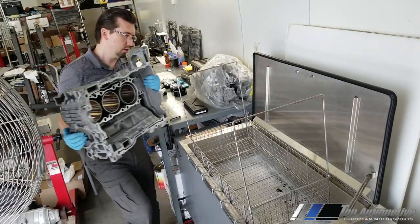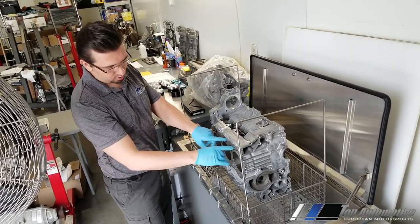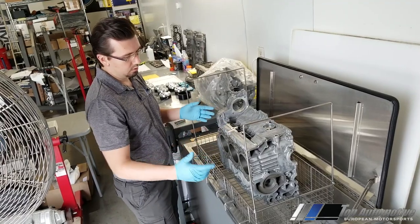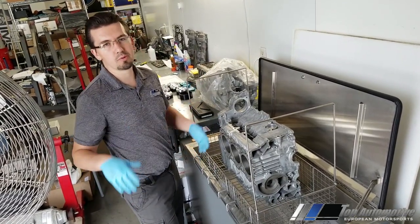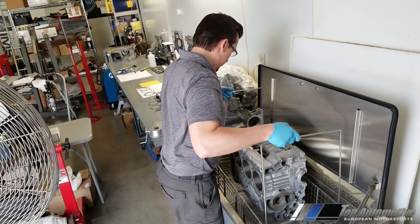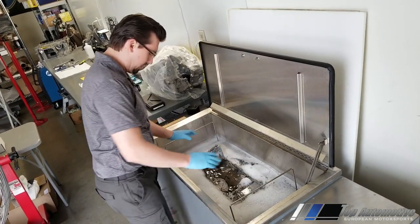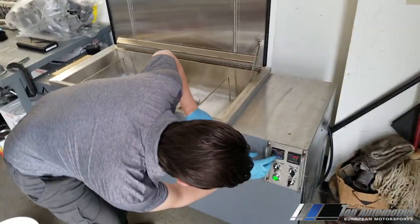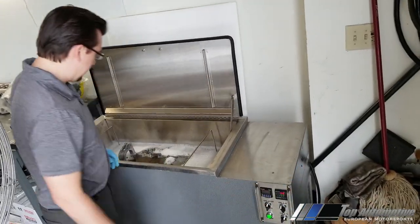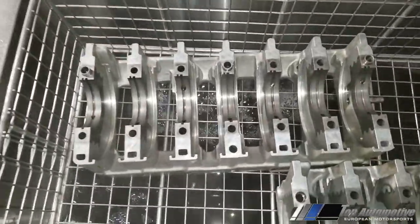When you're doing engine rebuilding, you want to use an ultrasonic cleaner, because only an ultrasonic cleaner can get into all the crevices and clean out all the micro metals. Pressure washing and big dishwashers are good, but not as good as this. We're lowering the case halves down into the solution — it's about 160 Fahrenheit right now — and we're going to run the ultrasonic machine for three minutes, since these are already fairly clean.